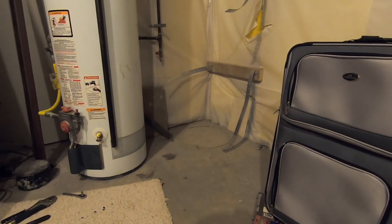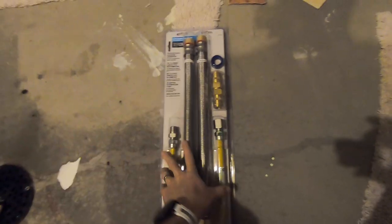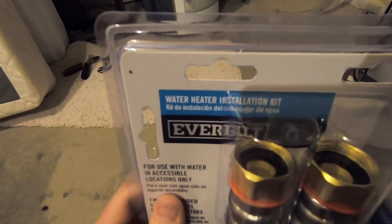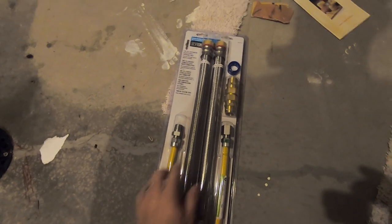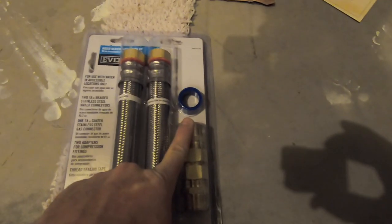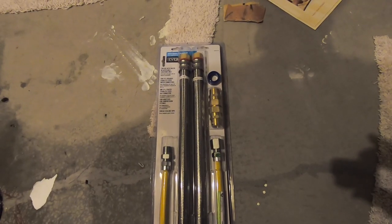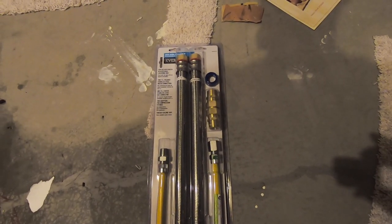The hot water heater is out of the way. Next step: we got this nice little kit from Home Depot — the hot water heater installation kit. It comes with two water hoses, a gas hose, some gas-grade tape, and some connector pieces. I have a feeling I'll need to go back to the hardware store for one more piece, as I think I'm a little short on parts.